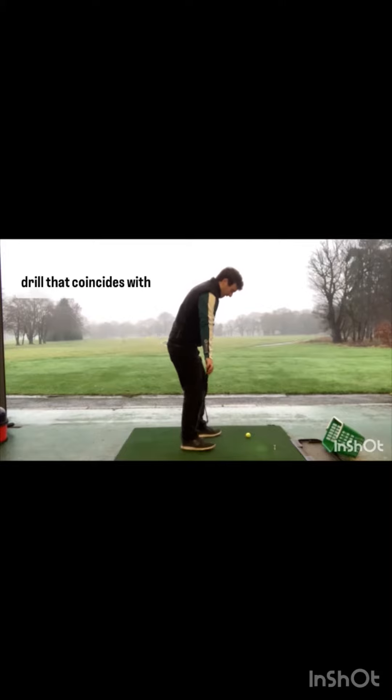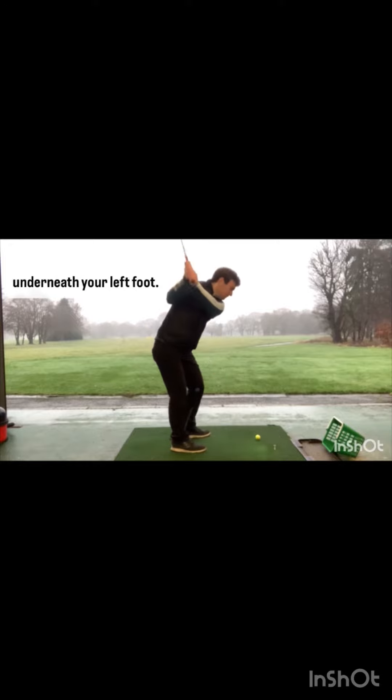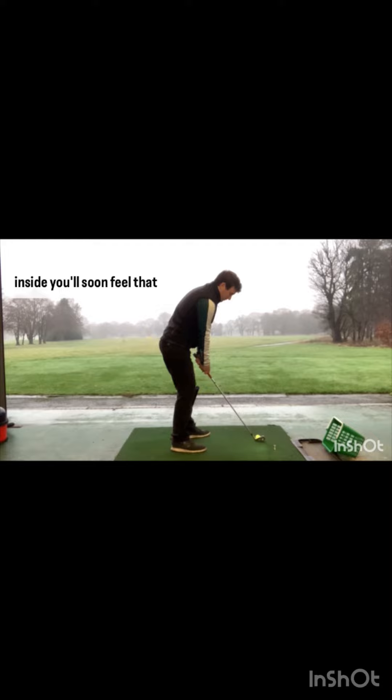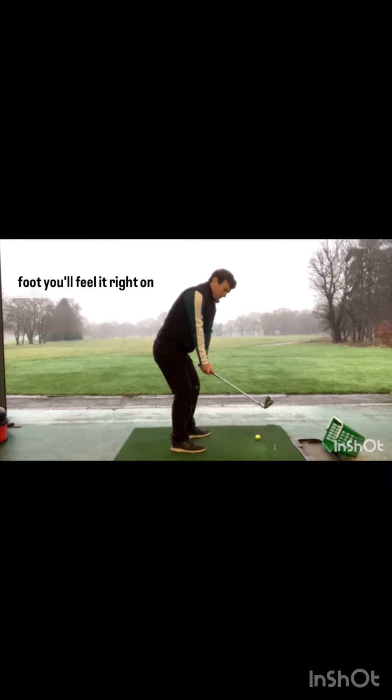This is an additional drill that coincides with parts one and two. If you struggle with a severely inside takeaway — the club head really gets inside the hands too early due to too much forearm rotation — you're going to place another club underneath your left foot so the shaft is almost connected to your right shin. If you swing the club back inside, you'll soon feel that club dig in to your shin.